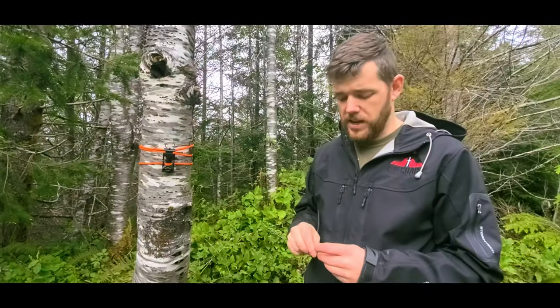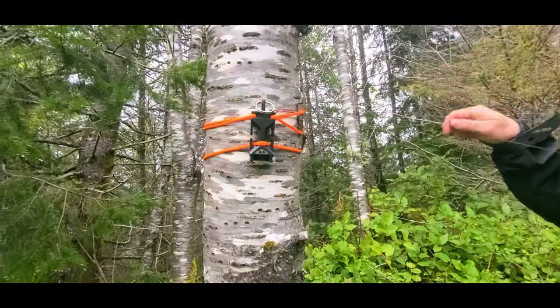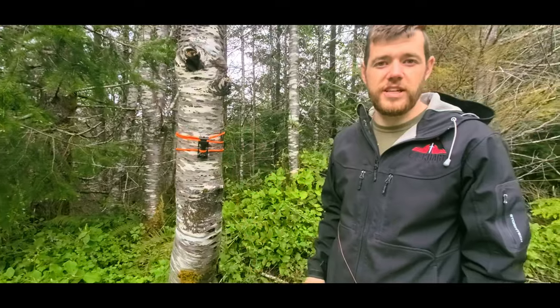I will now demonstrate an example of using our trip pin through the status, and now we're ready to give it a test. The status did not fall off. It did not rotate. This is mounted very securely.